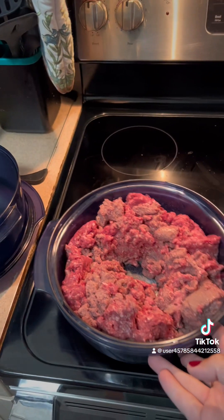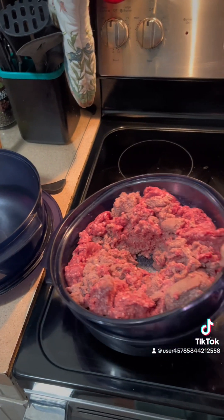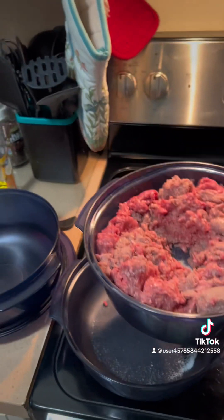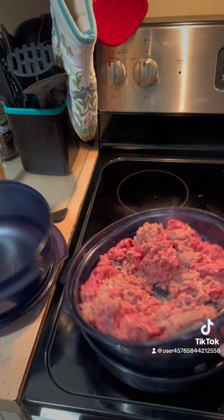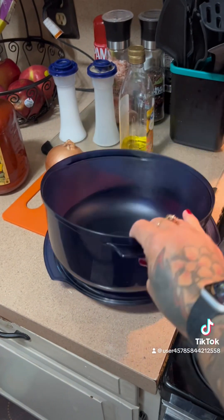Hi friends, John Kevin Burns here. This is our Tupperware stack cooker, one of my most favorite easy things to cook burger and things in. This is the colander that fits in the smaller piece, and here's the bigger piece and the lid.